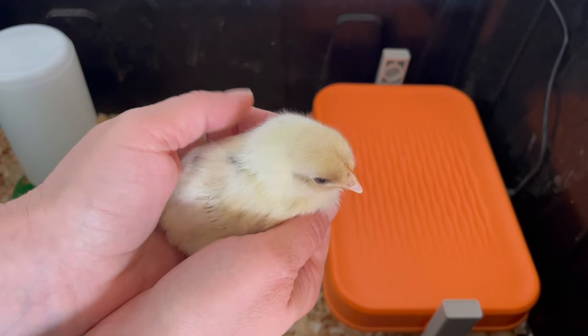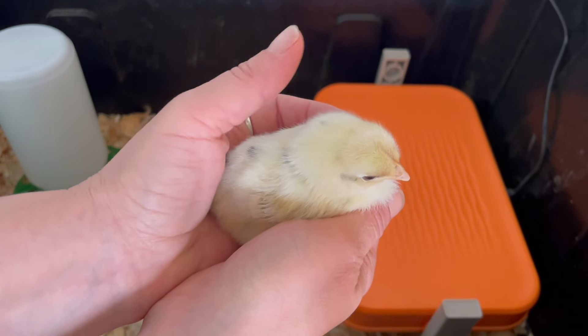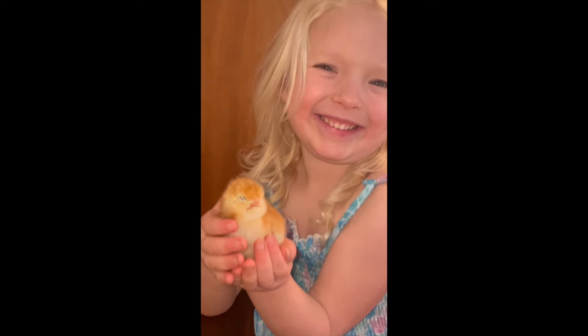Thanks for joining my family for our first week with our baby chicks. We're on a journey to change the way that we source our food, so I invite you to subscribe and follow along with that journey. I'll see you next week. Bye!